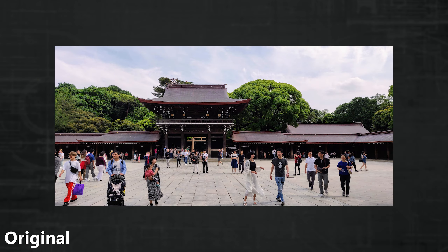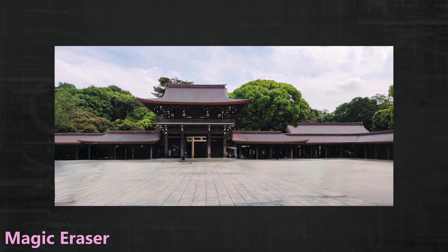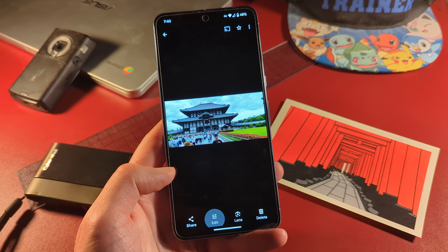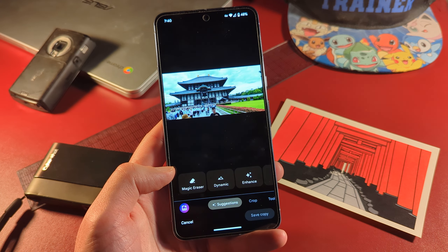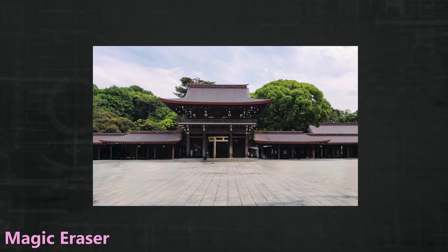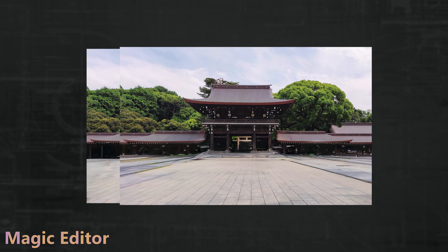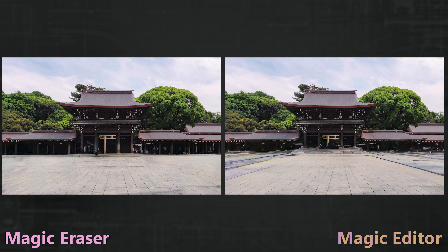Both features also work on older photos. Taken on my OnePlus 7T Pro, Magic Eraser makes short work of this busy shrine, though results aren't exactly neat or subtle. Magic Editor didn't like the aspect ratio of the old photo, thinking it was a panorama, but with a quick crop it works. It does look neater than Eraser, but the addition of random elements feels a bit wrong — diverging too much from memory feels a bit uncomfortable.